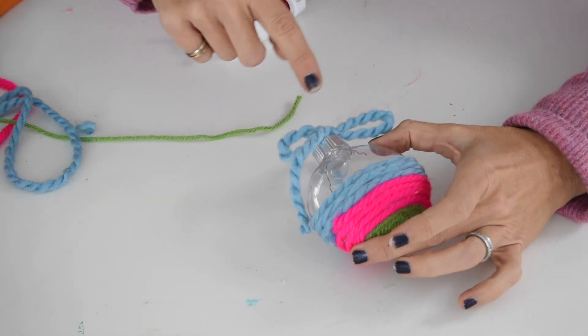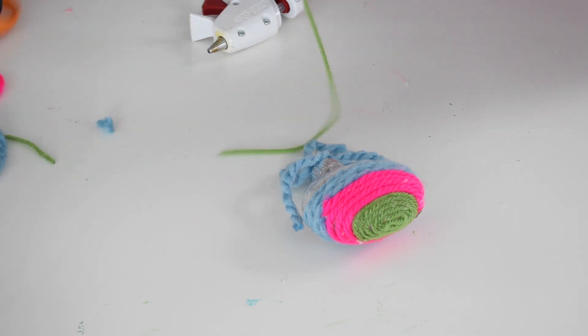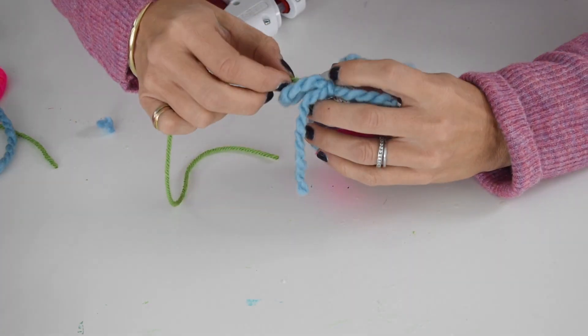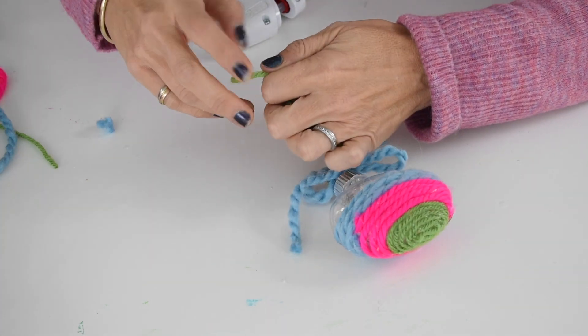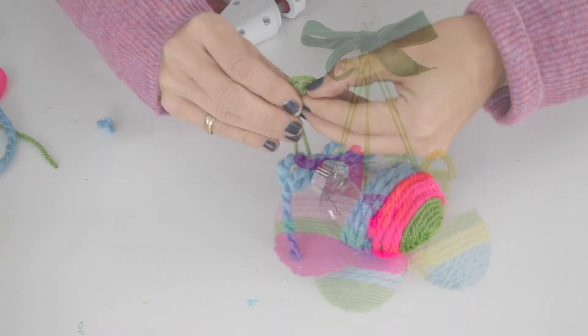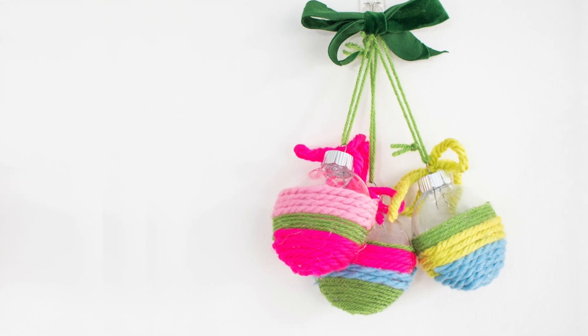To finish it off, I added a little bow with the chunky yarn, and then for the hanging loop I went in with my thin yarn — but you could use ribbon or anything. There, ready to hang.